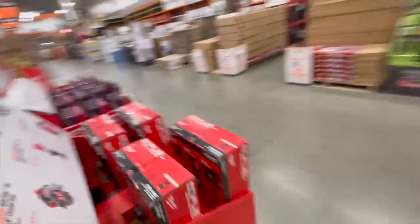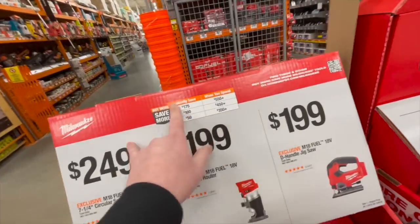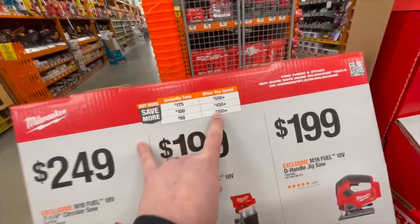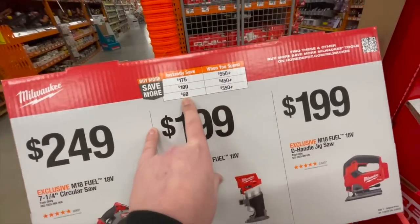Home Depot has stuff here — and by the way, you can instantly save: when you spend $550 you save $175, when you spend $450 you save $100, and when you spend $350 you save $50.